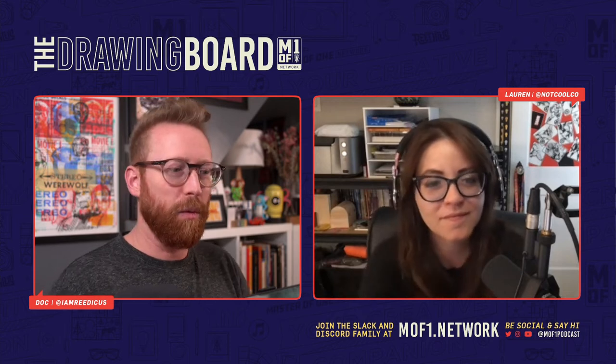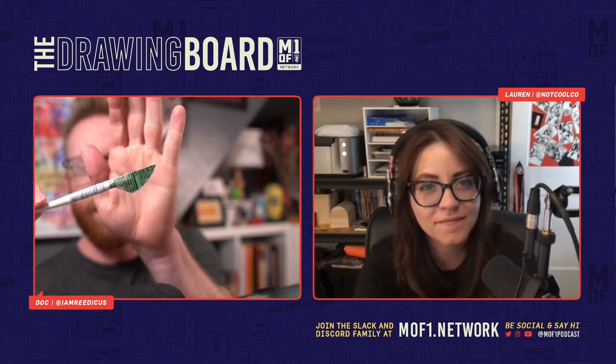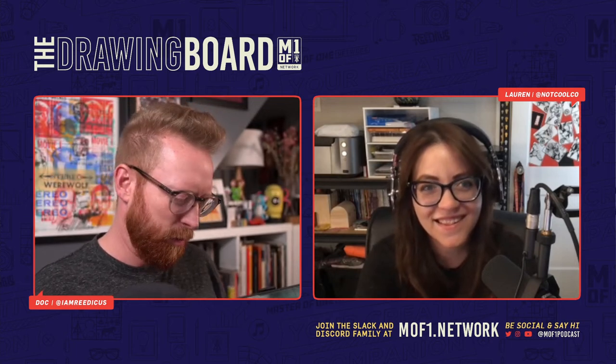Welcome back everyone to another episode of The Drawing Board. Tonight we will be making soda pens — and basically some of you have told me I'm basically making art shivs and prison pens, which seems accurate.